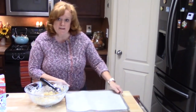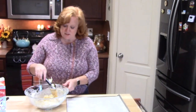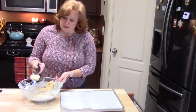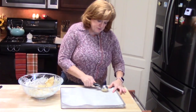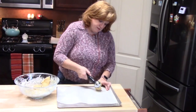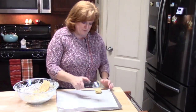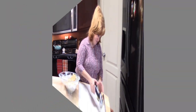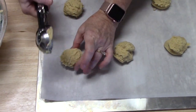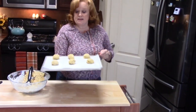We're going to get ready and put these on our baking sheets. I've got my baking sheet lined with parchment paper, and my oven has been preheating at 350 degrees. I'm using an ice cream scoop to scoop the dough out, and these will spread so we're going to leave some room in between them. They smell good already! I'm going to put these in my oven now for 11 to 13 minutes.